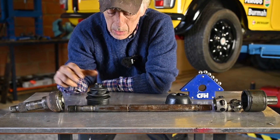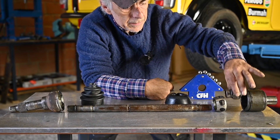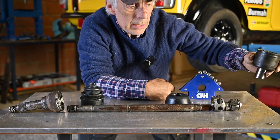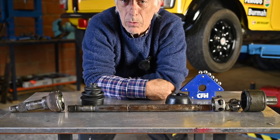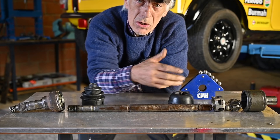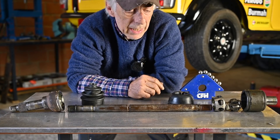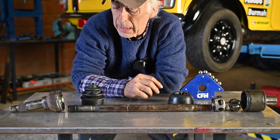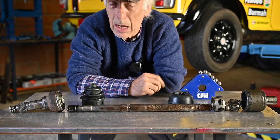Now we have everything disassembled on the drive shaft. We've got the shaft itself, the outer CV, the outer boot, the inner CV — which is this part together with the cage and the steel roller balls — and we have the pot that fits into the differential. It all depends on your specific drive shaft what you need to replace. Maybe you only need to replace the gaiters, the inner CV, or the outer CV. I'm going to replace everything because I have wear and tear on the inner CV for sure — that's where I had the oil leak — and the outer CV doesn't rotate all that nicely.